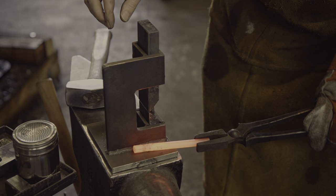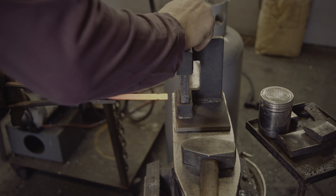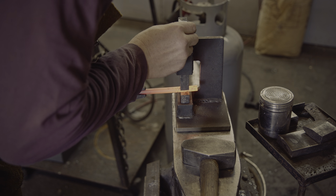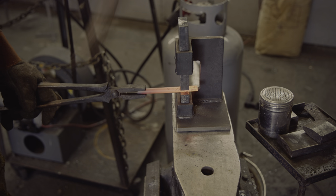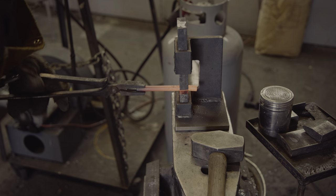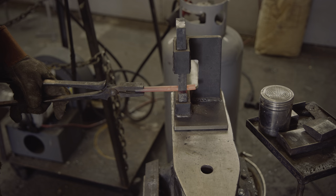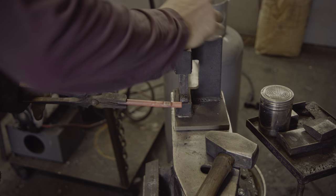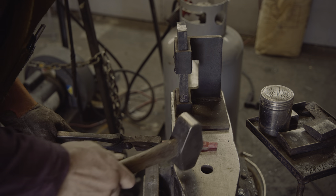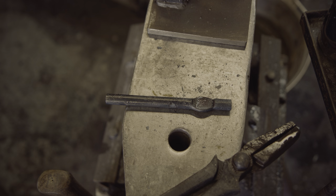Here you can see how the 45-degree angle leads to a very sharp transition. Now let's forge it flat. To get this right I need to align the transition point with the square dies. For the purposes of this demo, here is the shape I was aiming for.